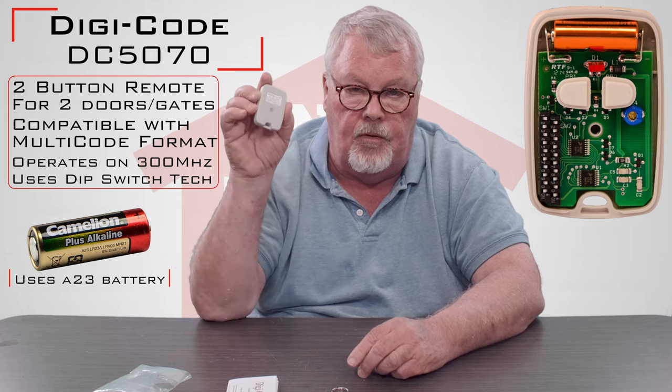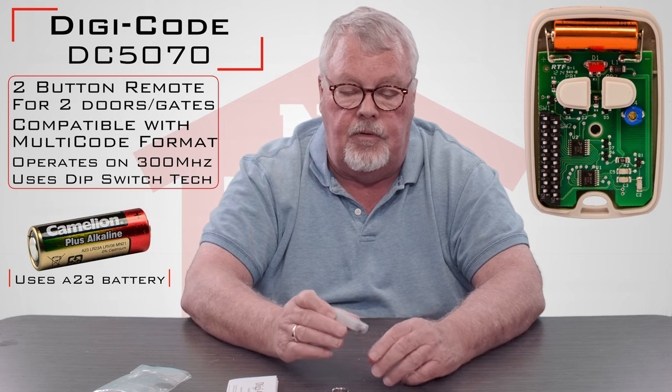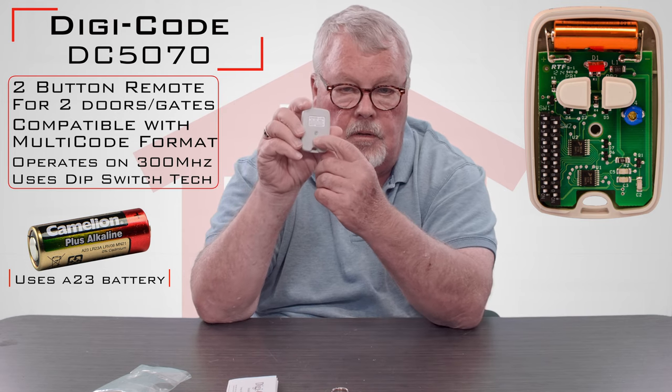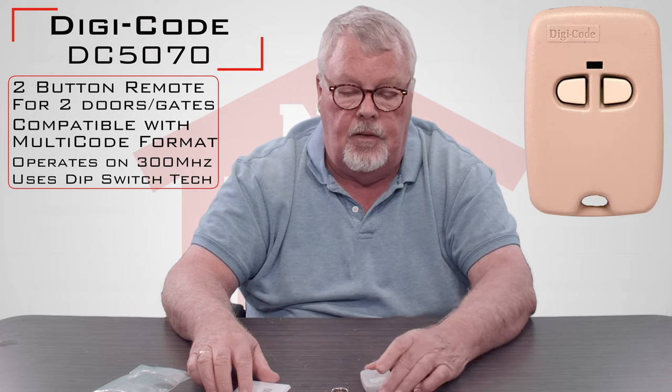Kind of boring inside — there's a battery in there. It's a brand new battery, it comes with it, so you don't have to go out and buy a battery. If you ever need to change the battery or do any service work, there's a little screw in the center. You just unscrew that and it splits right in half and everything is there for you to work on.